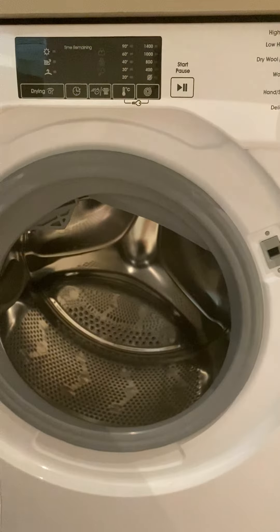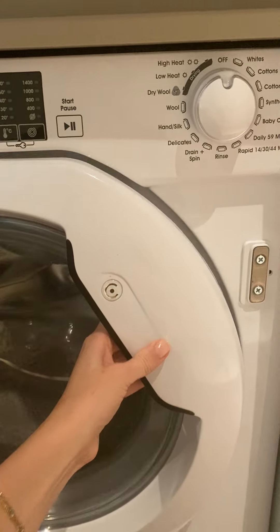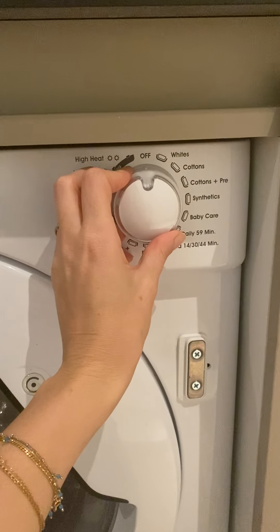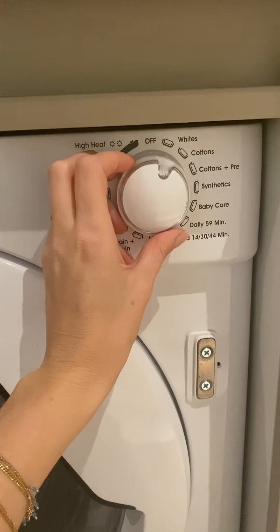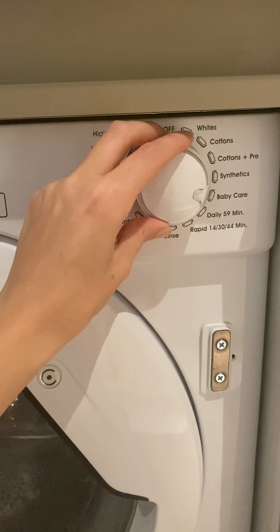Then open the door, load your clothes inside and close the door until you hear a click. Then to turn it on, rotate the knob to the right and select your preferred mode.